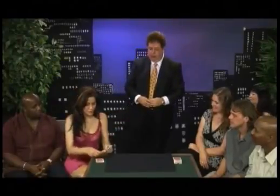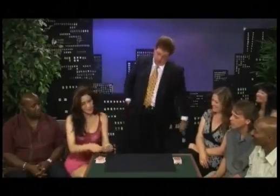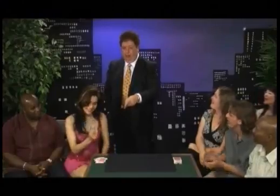Would you count those cards out loud? One, two, three... all the way to thirty-four. Exactly thirty-four!